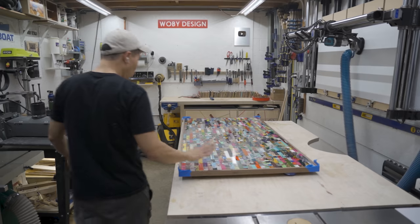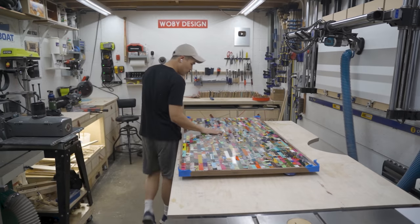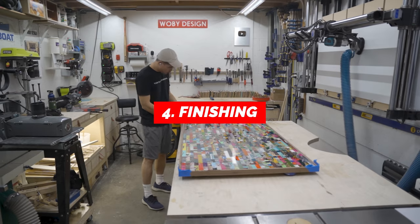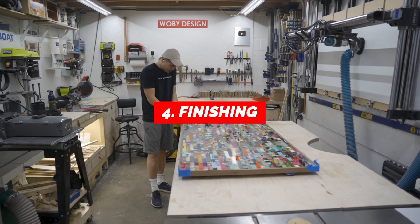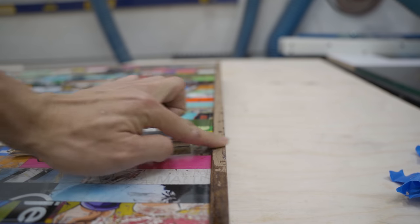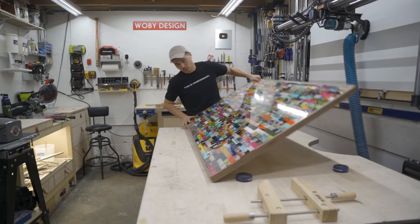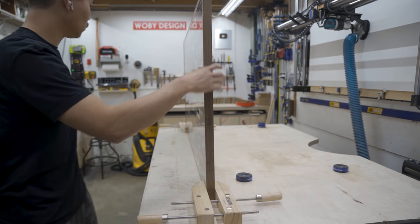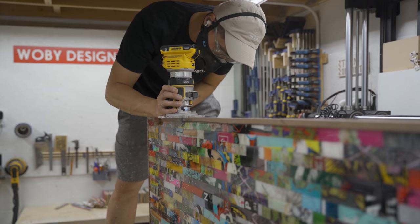The next day the epoxy had cured and it looked like a nice glass top, but I have to sand it back down. The walnut frame sits higher than the table itself, so I flush trim it with a router bit instead of wasting sandpaper sanding it down.